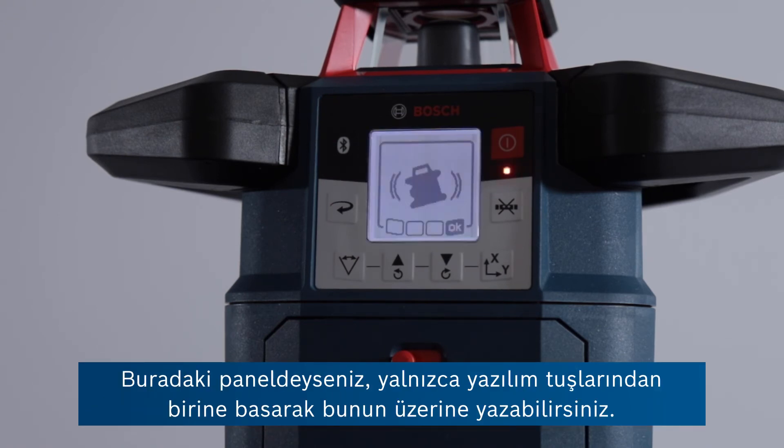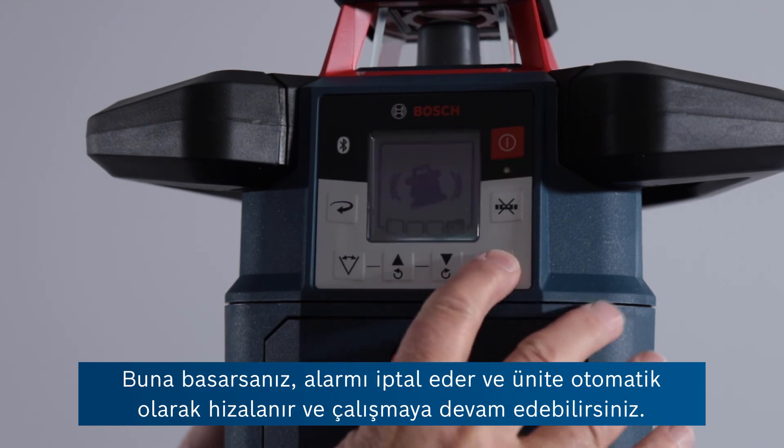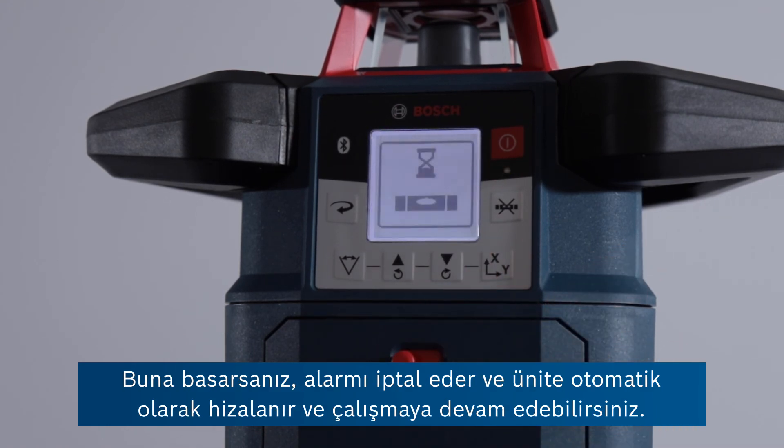You can override this if you're at the panel here just by pressing one of these soft keys. If you press that, it cancels the alarm and the unit automatically levels and you can carry on working.